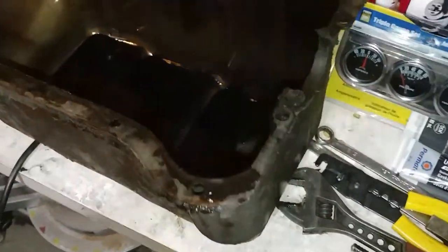Here we are back with the 53, and this is the oil pan — pretty dirty. Take a look inside. This is why I pulled it off. You can see that there is quite a bit of grayish sludge here.